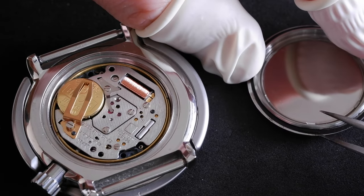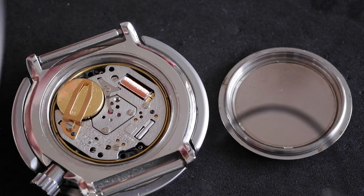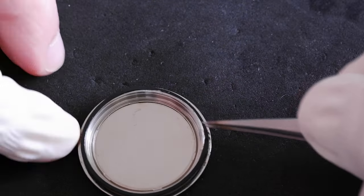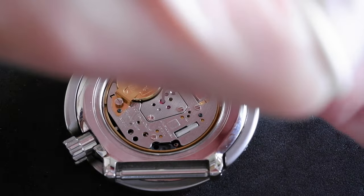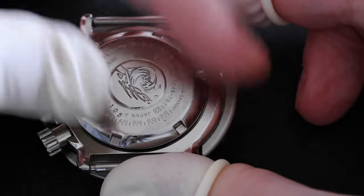All that remains is to put the case back on, but this one has the old gasket which is flattened, stretched, and gone a bit harder, so I've got a new one prepared with silicone grease already applied. This is a 29.8 millimeter gasket for this watch - it's actually used quite a lot by Seiko for other divers which use 29.8 millimeter gaskets, so it's worth getting a few because if you've got a little collection you'll probably use them in other watches as well.